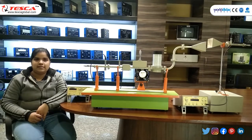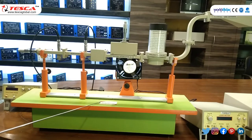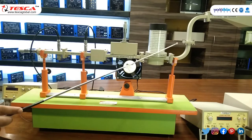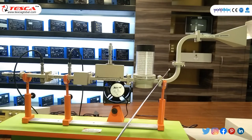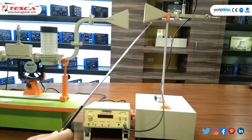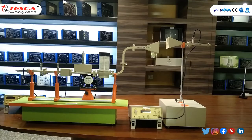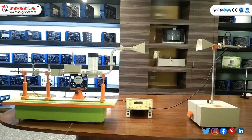In the next experiment, we study the radiation pattern and find the gain of a waveguide antenna. The setup is: gun power supply, gun oscillator via BNC cable, pin modulator, isolator, variable attenuator, fan, frequency meter, receiver antenna upliftment, receiver pyramidal horn antenna, transmitter antenna, detector mount, connected via BNC cable to VSWR meter. Set transmitter and receiver antennas to a set distance. Size of the broad wall of horn aperture is 12 cm.